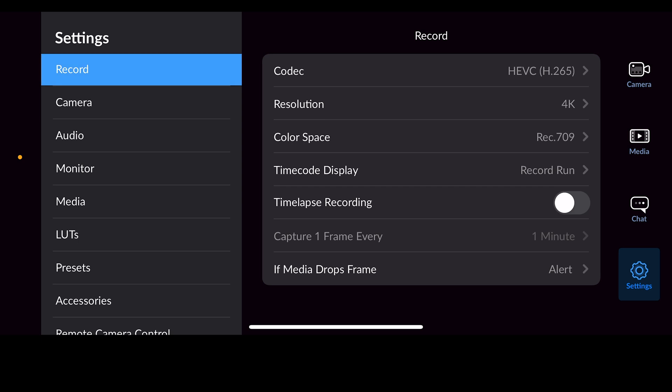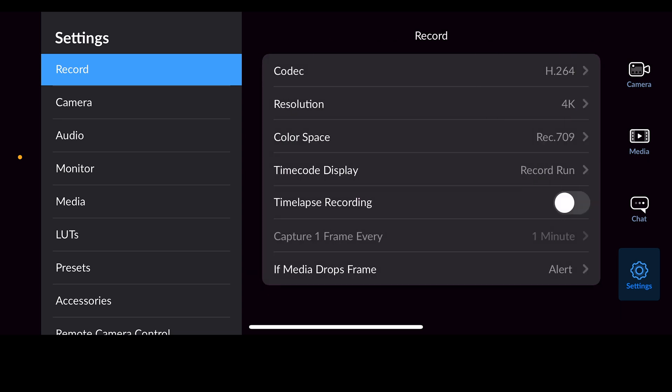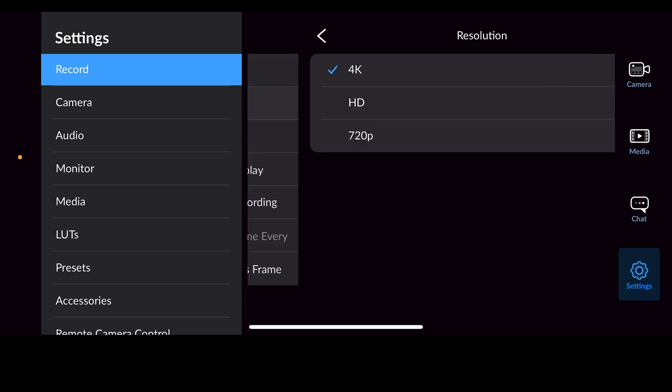We're going to look at Record in the top left. At the very top we have codec. You may not have this many options — you can either put this on H.265 or H.264. We do most things in H.264, so I would say you're going to be better off if you just go ahead and do H.264, and then hit the back arrow.